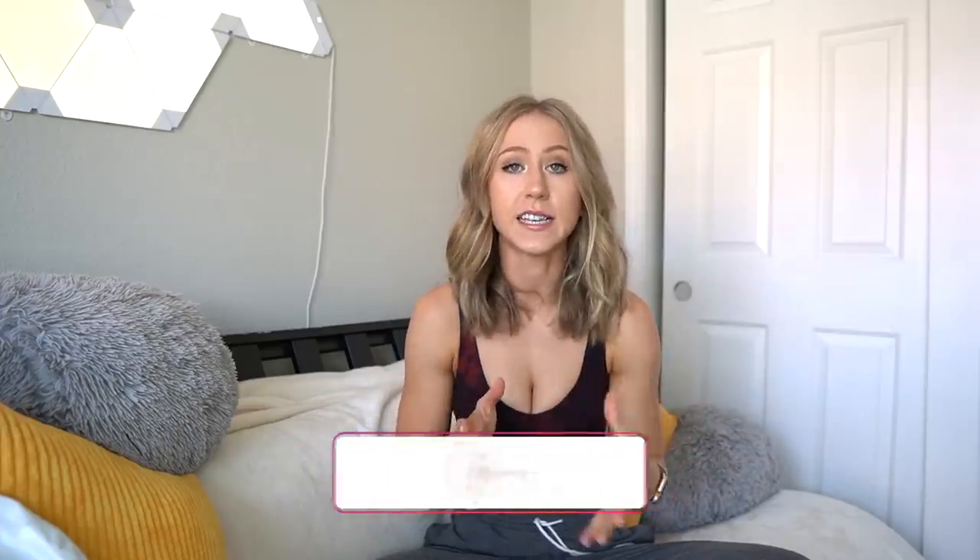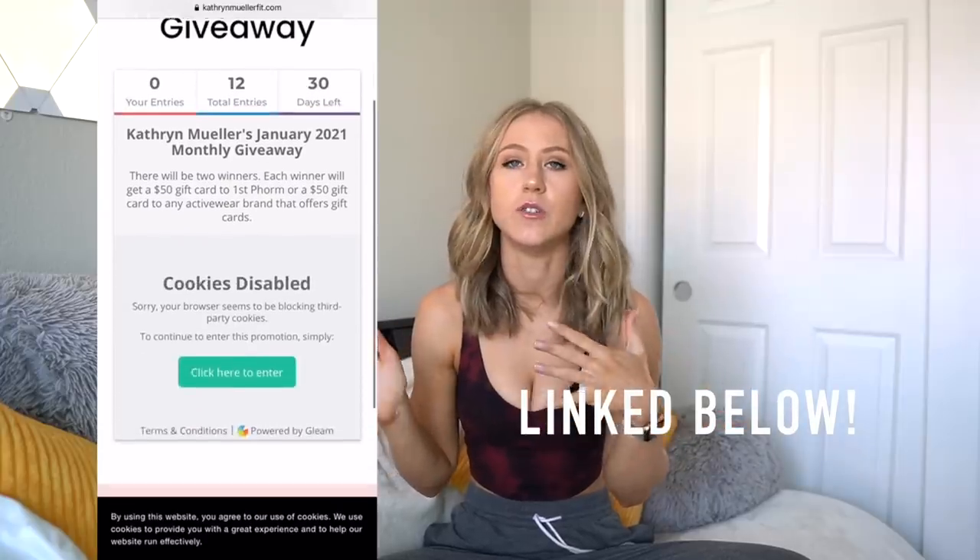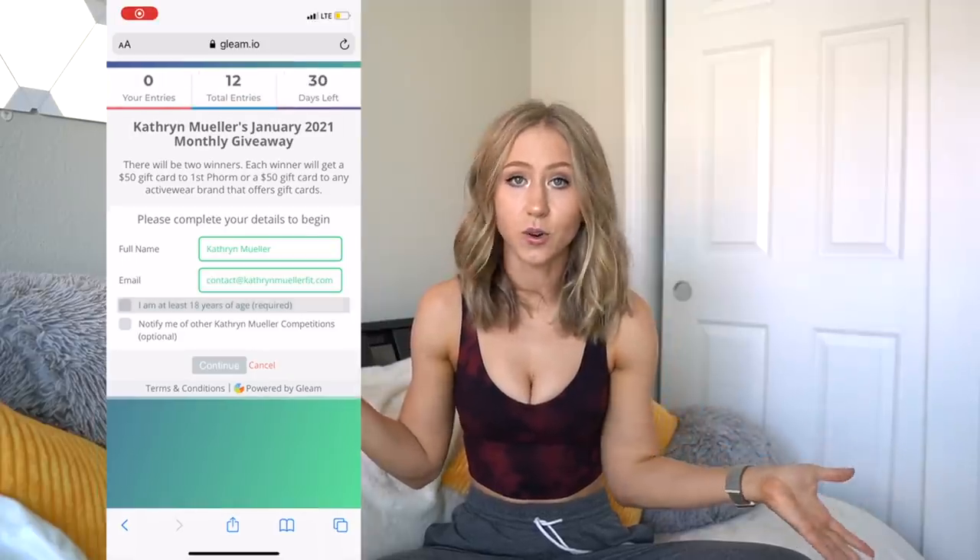Before we get into the video, please give this video a thumbs up and subscribe if you're not already. I just want to mention for the people who don't follow me on Instagram or don't watch my Instagram stories as closely, I do have a new monthly giveaway system. I do a monthly giveaway for the people who use my codes and links. If you use any of my codes, you can enter the giveaway. Two winners every month get a $50 gift card to any activewear website of their choice.